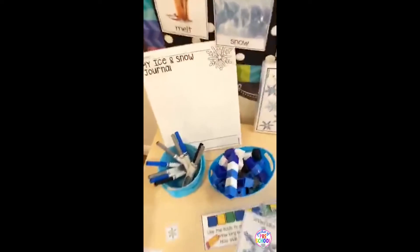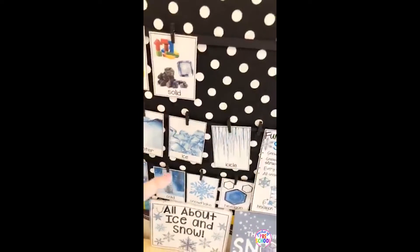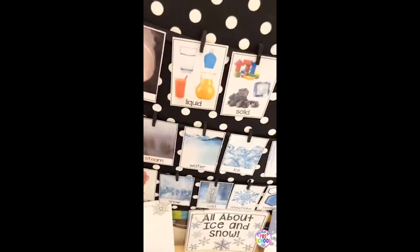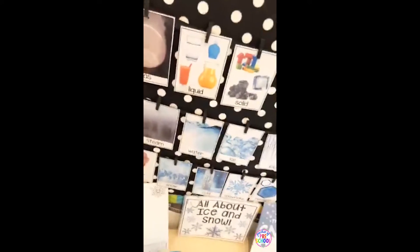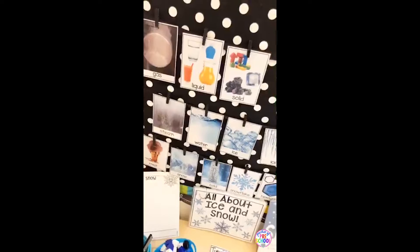This is one of the science table setups you can do. As always, it comes with journal pages, covers, fabulous real photographs, and vocabulary cards. For my kinder friends who have to do states of matter, this is a great unit for that, because water changes from a liquid to a solid to a gas. So if you're a kinder teacher and you have to do states of matter, this is a perfect unit for you.